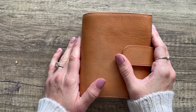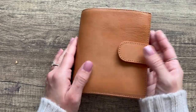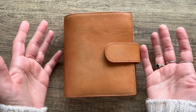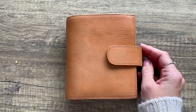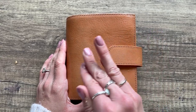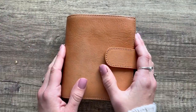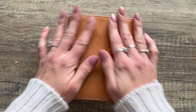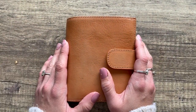Hey planner babes, welcome back if you're returning, and welcome if you're new. Today I'm doing another segment in my planner series of planner freebies, and this one is going to be for the pocket size planner, which I had a lot of fun doing. There are a lot of freebies out there for pocket size, so let's just get into it.